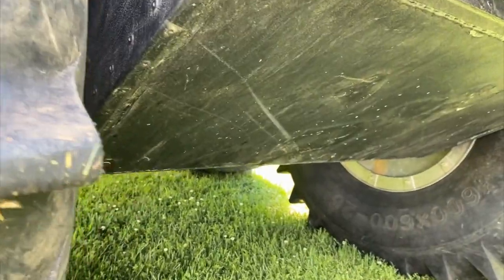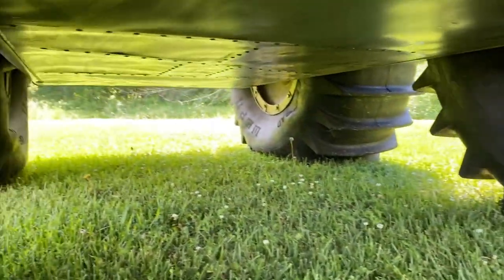One of the nice things here is we've got that nice space underneath — almost two feet — so we can get underneath the Sherp fairly easily.